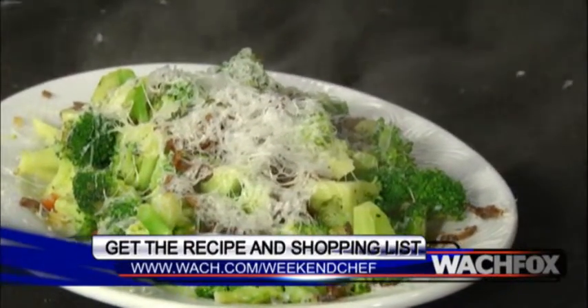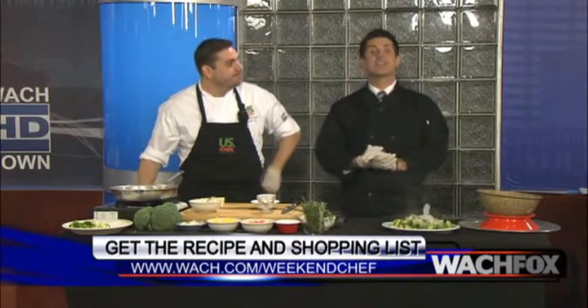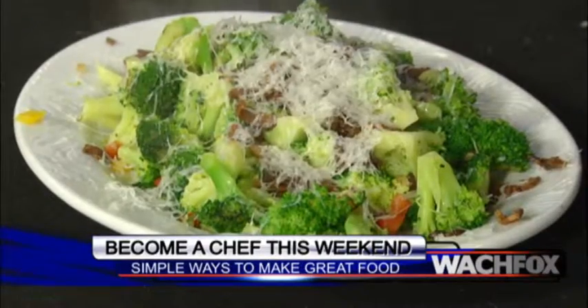We've got some more stuff coming up for you. I'm going to decorate it all together on a nice turkey plate as we continue on The Weekend Chef. I challenge you this weekend to put a coat on and become a chef. The Weekend Chef is brought to you by The Chef Store. Stick around — we've got a lot more Good Day Columbia.